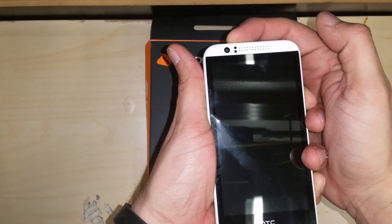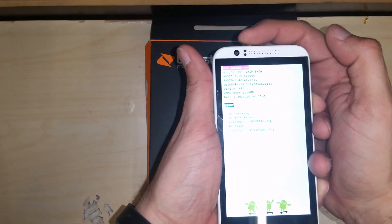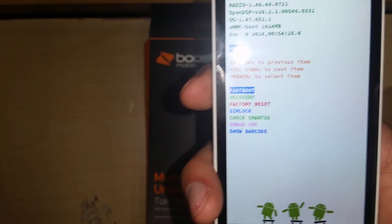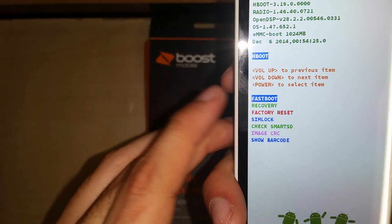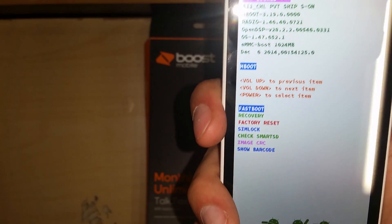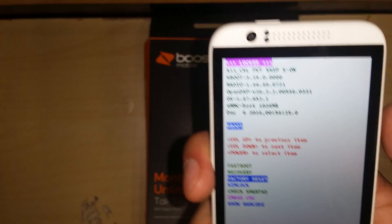Keep holding that — it takes a couple of seconds. Once you do that, you're going to go into a screen that gives you a couple of options, but the one we're looking for is the third one: factory reset. You're going to scroll down with the volume down button, then select with the power button.